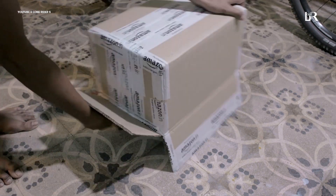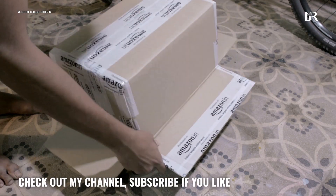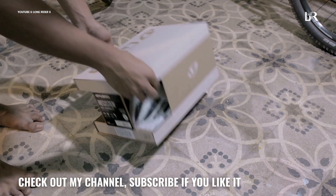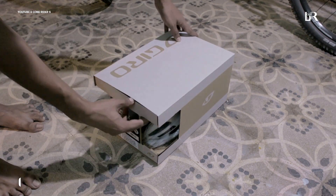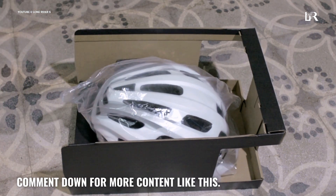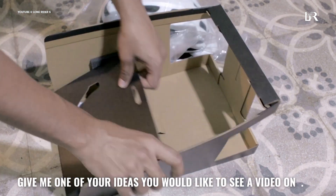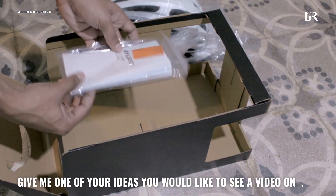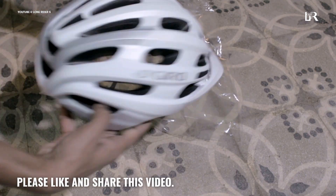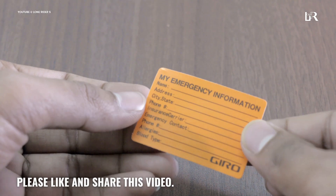First of all, the Amazon packaging is very big. After that, Zero's packaging is also very big. The box is small and it is a small helmet, but it has very good packaging. The display is very prominent. After unpacking, we get our helmet. There is also a small tag included with it.